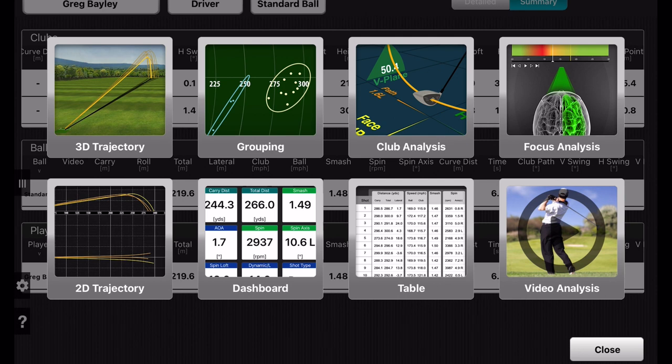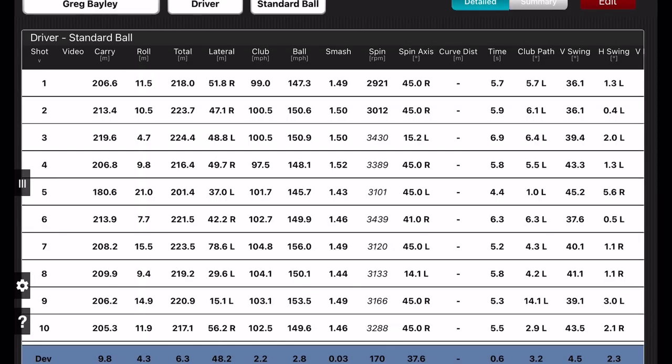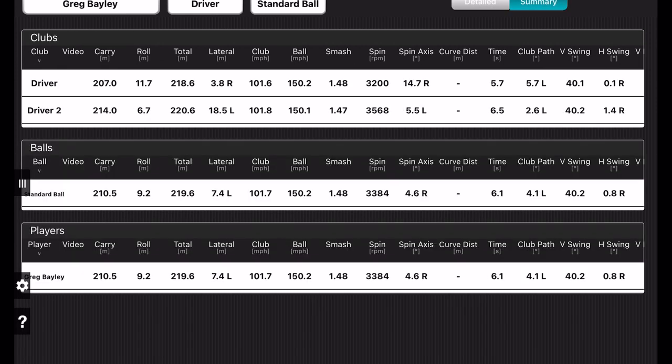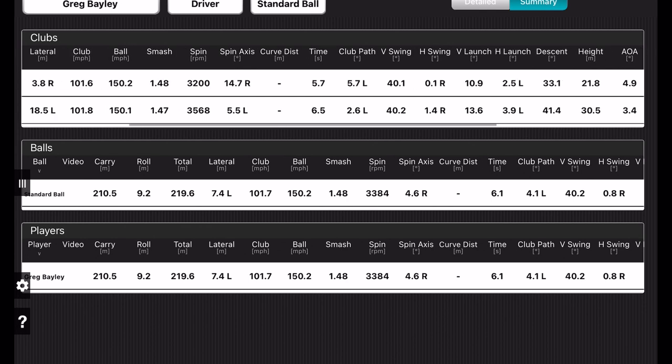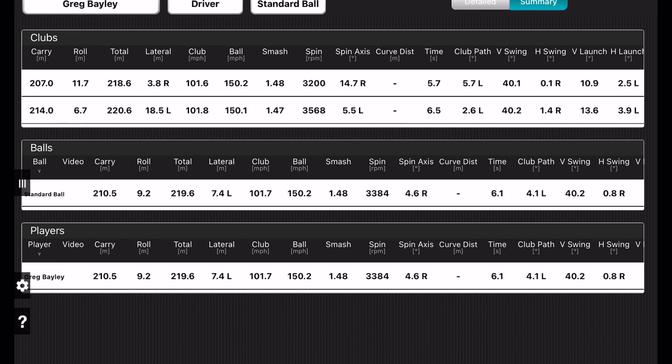I hit a few balls with the TSI3 in the 2021 Vista Pro. The TSI3 gave 150 ball speed, which is good, but 3200 spin which is still high — 11 degrees launch and pretty low height. Not a great combination. I then put in the Srixon ZX7 head, which isn't a high-spinning head, and that got the height up to 30 meters and the launch up to 14 degrees. I only picked up two meters though, because the spin went up to 3568 rpm on average.